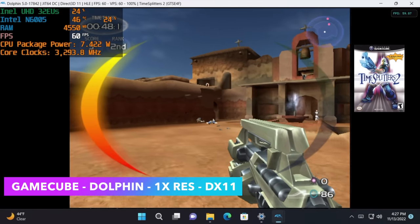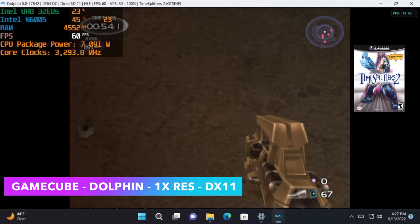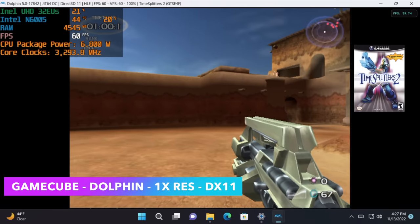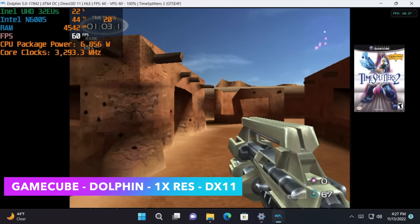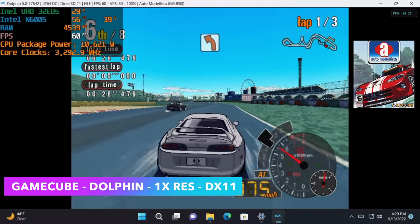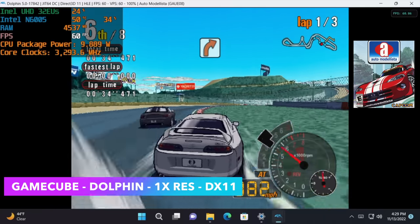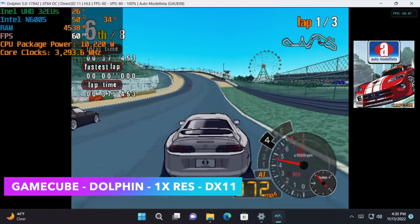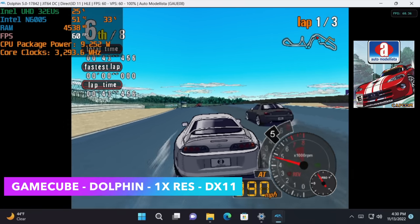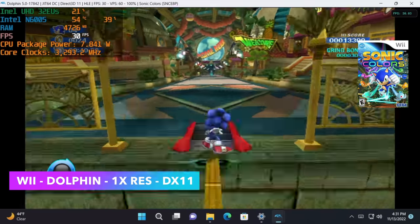For GameCube and Wii via Dolphin emulator — TimeSplitters 2 runs at 1x resolution with DirectX 11 at a constant 60 fps, pulling under 8 watts. Automodelista, which struggles on lower-end chipsets, also hits 60. F-Zero GX works on the first track but struggles on harder tracks like Fire Fields. Overall, many GameCube and Wii titles run at full speed.